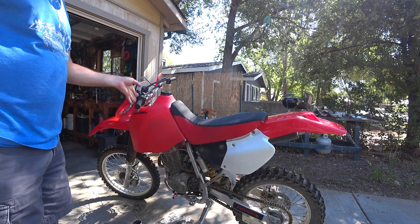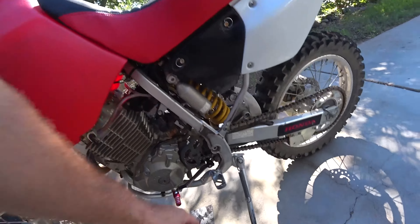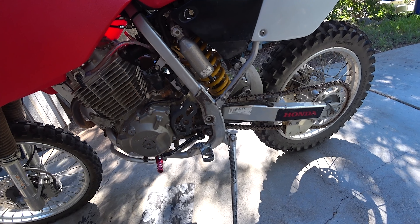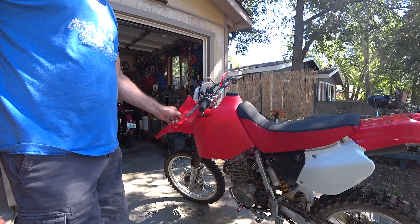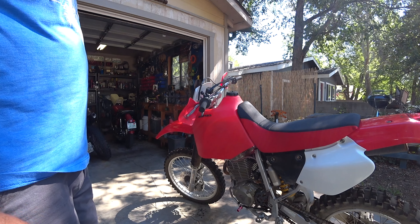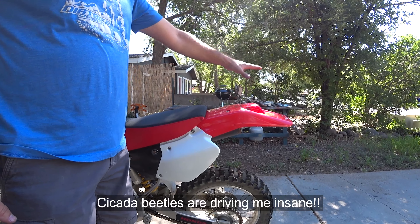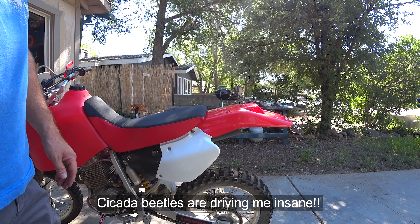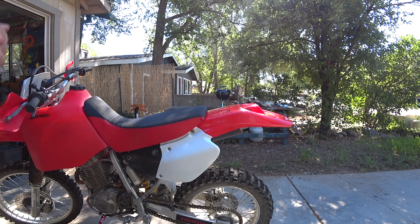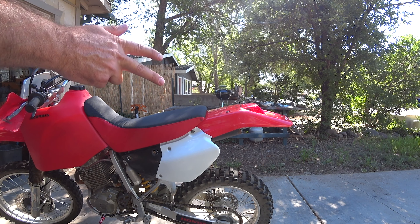Next thing in the comfort stage is going to be get rid of these old waffle grips, put on some pillow tops. Get rid of these stupid old original pegs that'll bend the first rock they hit — put something on wider that'll give me a better platform to stand on. I'm going to put on some hand guards — not these, get rid of these flags — put on some full wrap hand guards. That'll keep the wind off my hands on the road and keep the branches off them on the trail. And lastly, I have a rack and a top box to mount so I can carry a couple small things without putting too much weight on my back. It's going to be set up the same as the XR250R. Now the rideability and street legality is done. Comfort's going to be done soon. Stage three of the build will be performance.